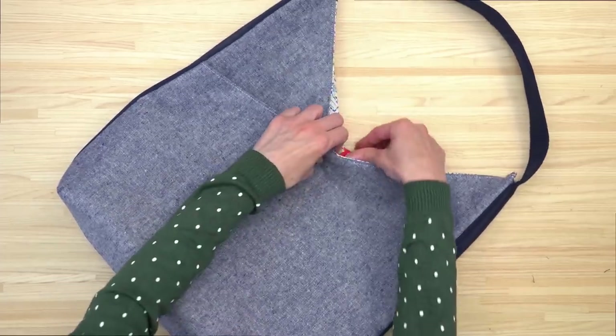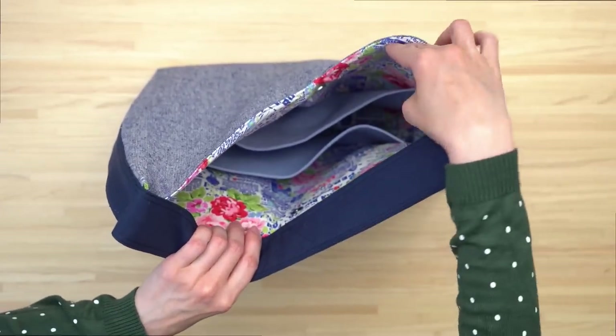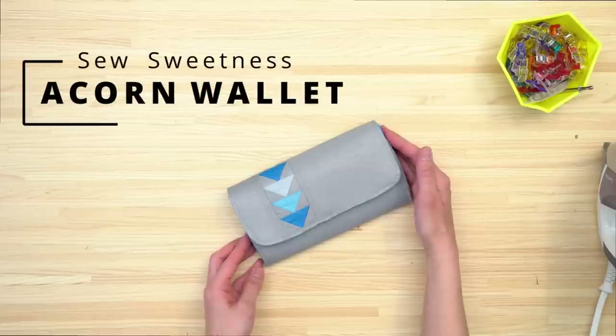The inside of the bag also has a magnetic snap for the closure, and it features a slip pocket on either side. The Opossum bag features full color step-by-step instructions with a photograph for just about every step, and the video online workshop is 1 hour and 18 minutes long.